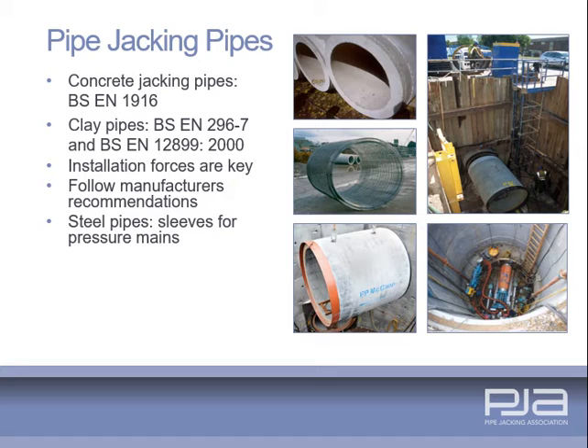A range of materials are used as pipe jacking linings, to include concrete, GRP, clay and steel. Concrete jacking pipes, which usually incorporate reinforcement and have flexible joints, and clay pipes, should be manufactured in accordance with relevant standards.